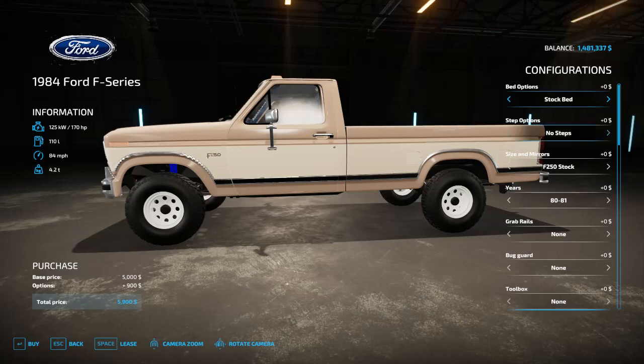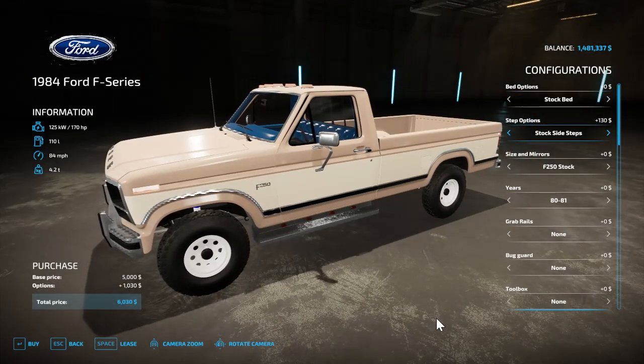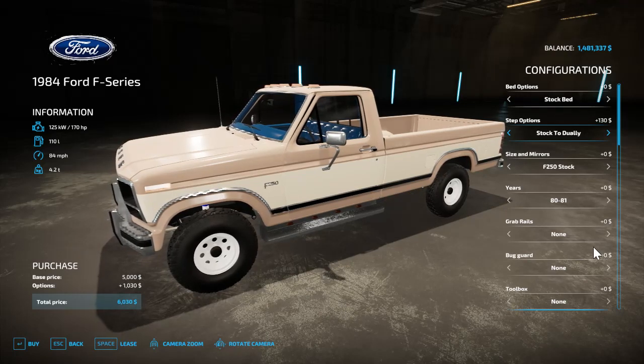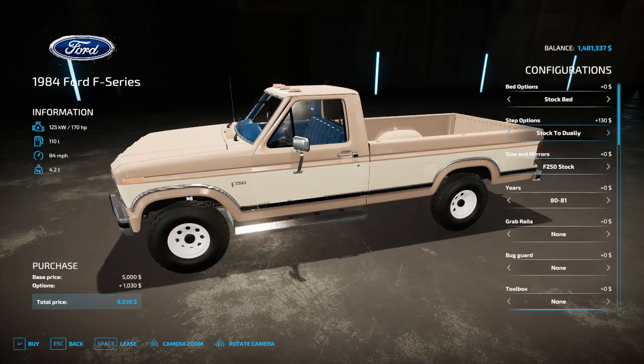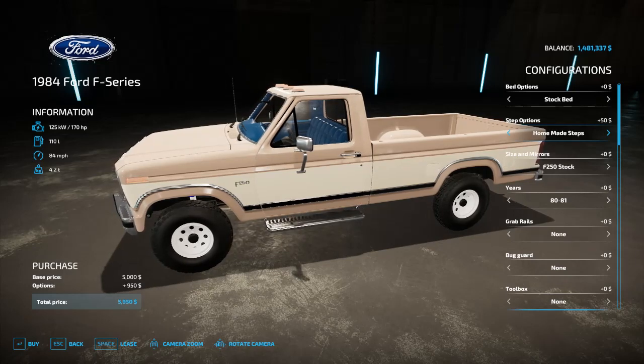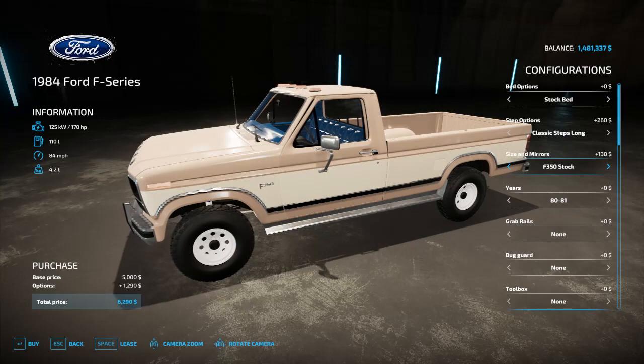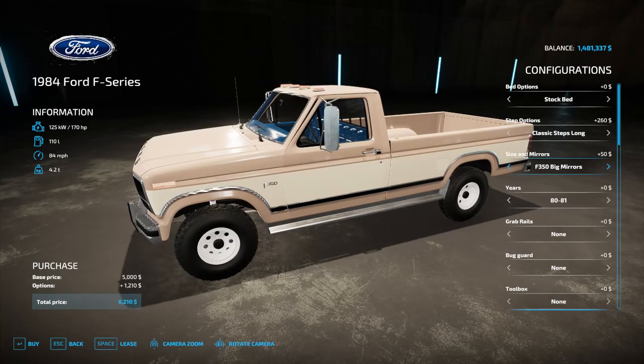For steps you have stock side steps which go back to the cab, stock rear fender, stock dually — and for dually you have to have a dually wheel selected for that to work. You also have homemade steps and classic steps.